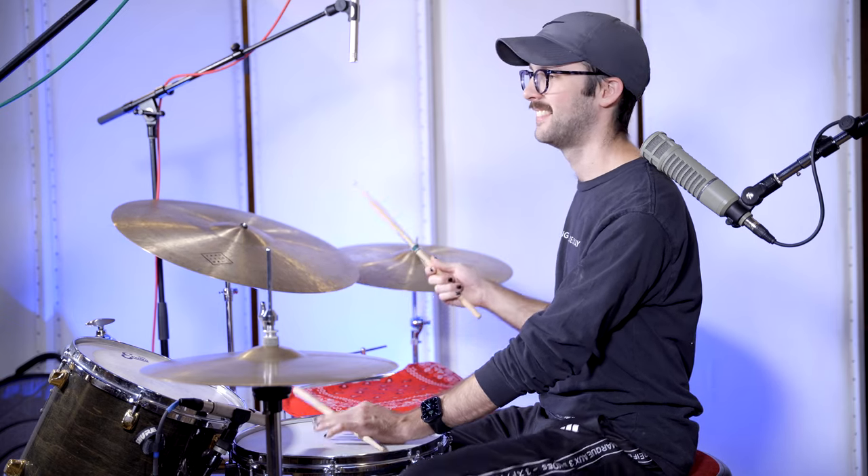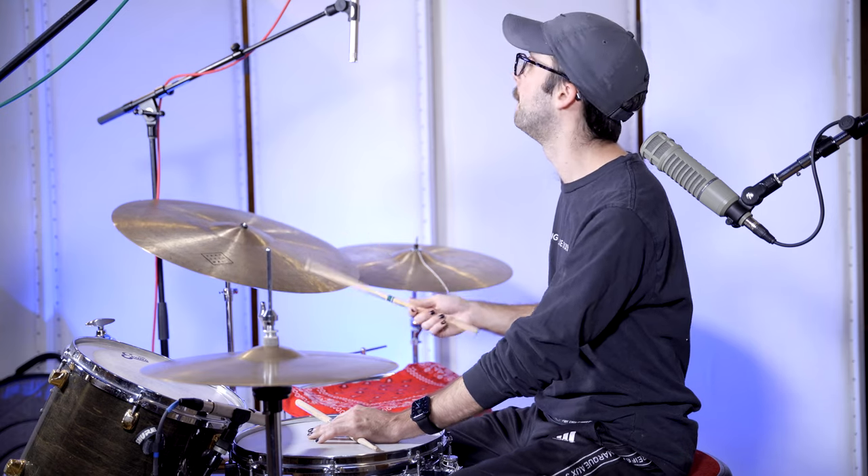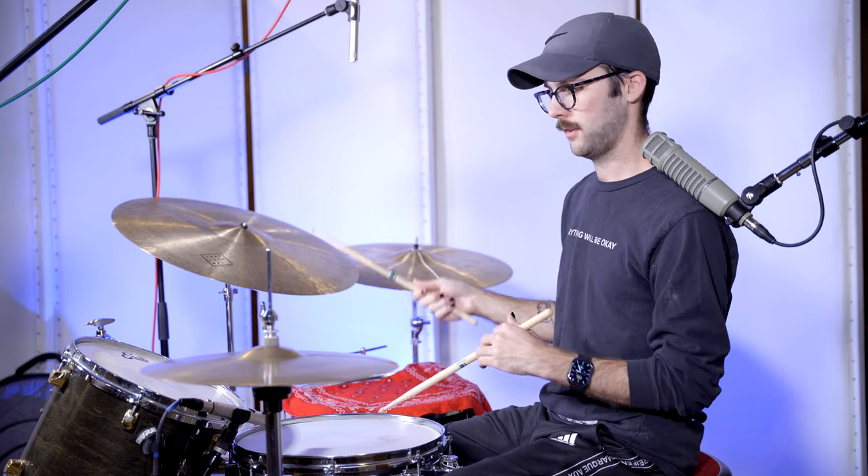Or on two and four, maybe, or just on beat two, or we can play the snare drum on the ands — two and three, four, one, two, and three. Here's on the end of four.